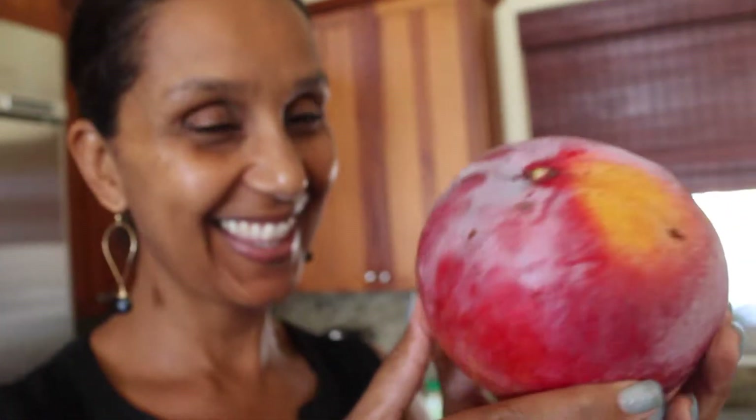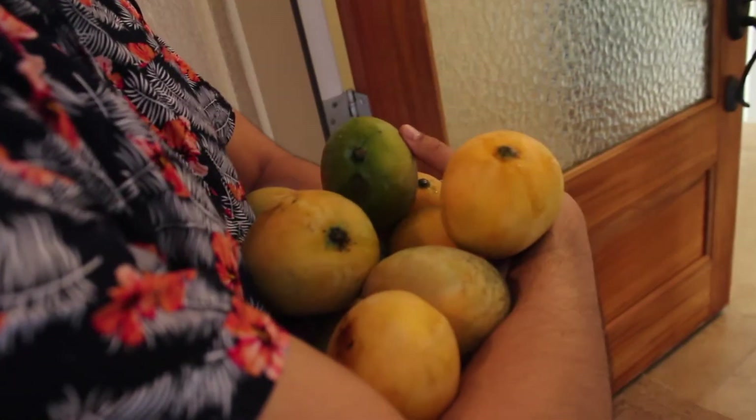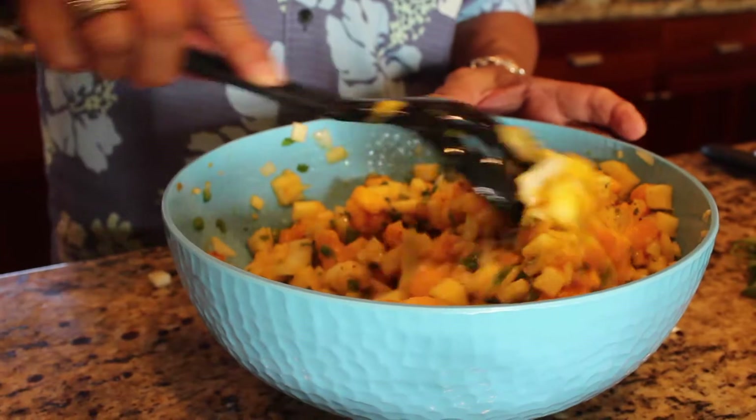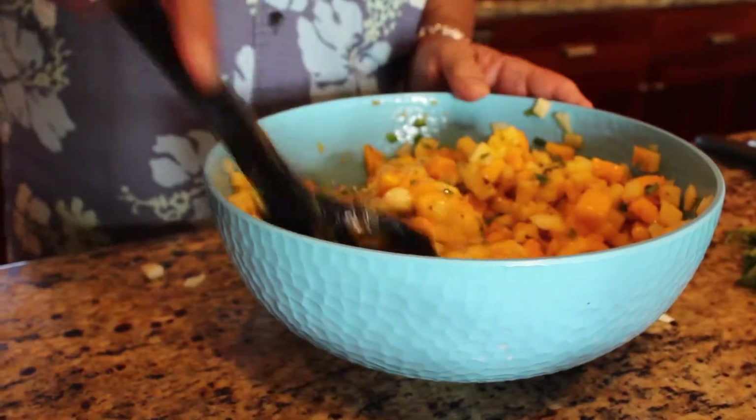It's mango season here on Maui and today we are going to create an amazing mango salsa that I promise you your friends and guests will love. It doesn't need to be mango season where you're at — you just need to be able to find some mangoes.